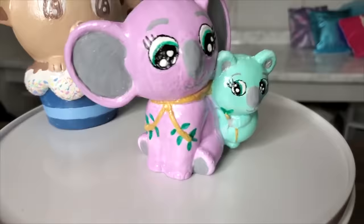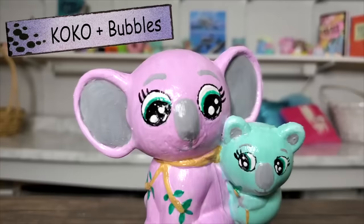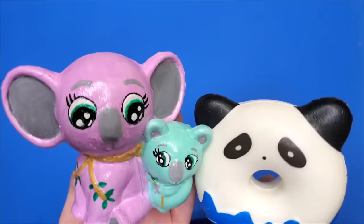Reigning all the way from the woodland communities of Australia, we have this mother-daughter duo, Coco and Baby Bubbles. They are prepared to bake for us this donut. This donut is in pretty good condition. It looks mysteriously like it could resemble Coco and Bubbles eventually.